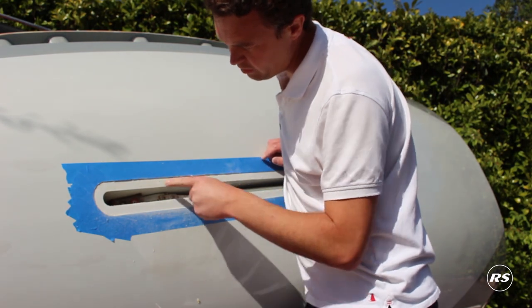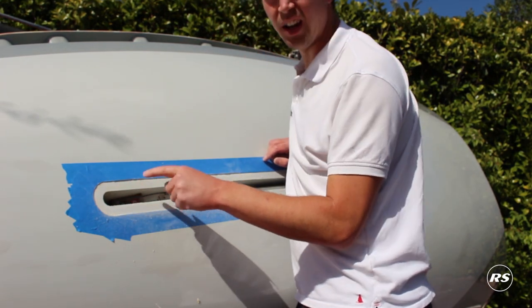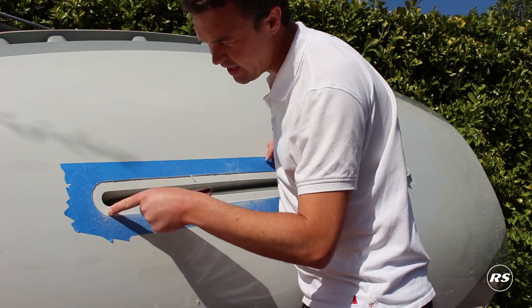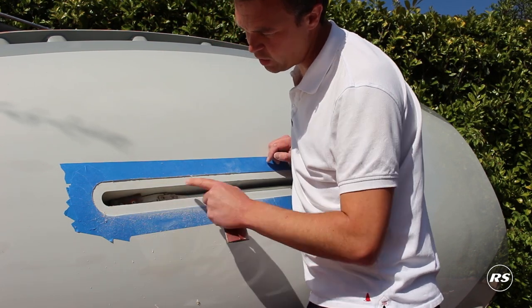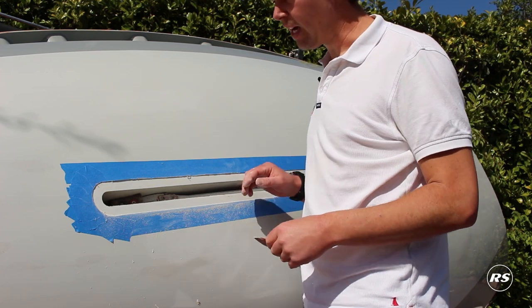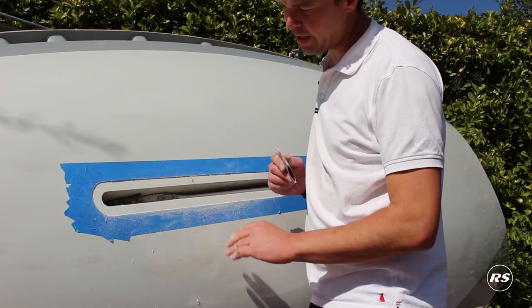We're looking here to make sure we've removed all old material. On this particular boat we've got both Cicaflex and Hyperbond from the previous gasket, so we just want to make sure all up against the recess we're getting rid of any old glue or mastic, whatever's in there. At this point we just want to get all of the old stuff off so we can wipe it down with our cleaner and take the very last pieces off and prepare the surface.